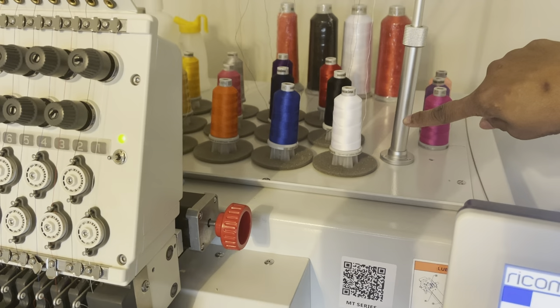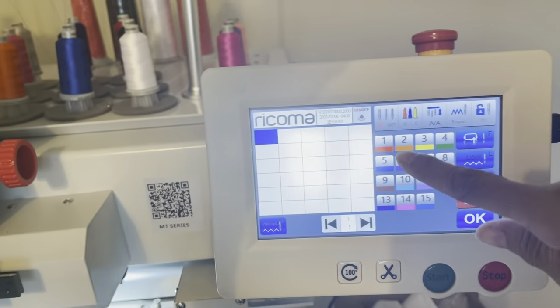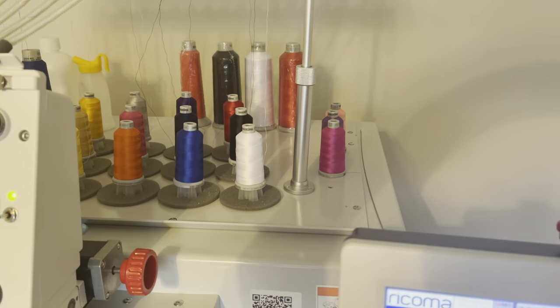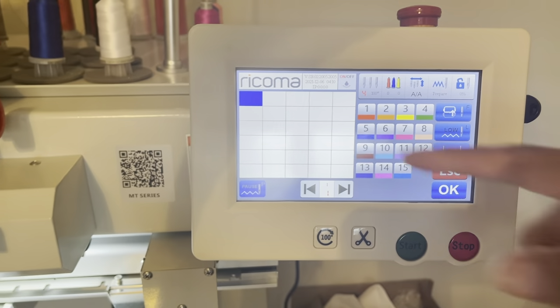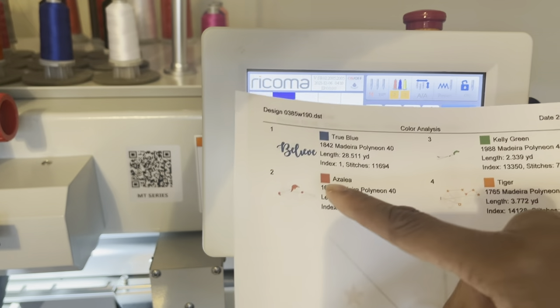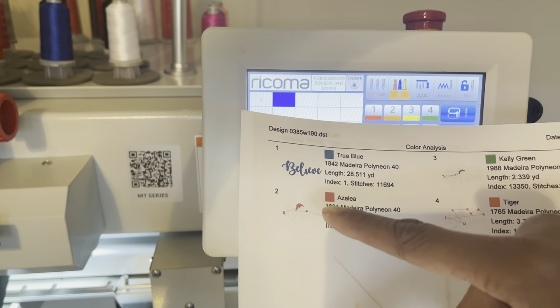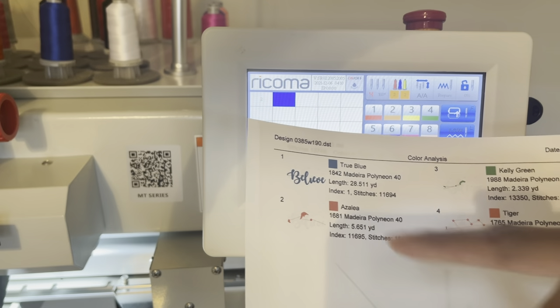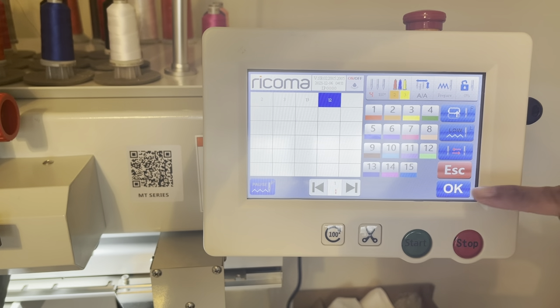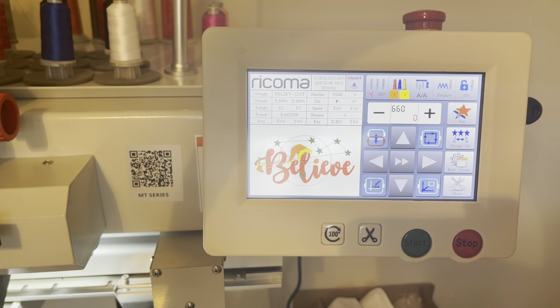So instead of it being red, if I need white I would click number one. Since my black is in position two, I'll go ahead and click two for the first color — that's for my 'Believe.' The next color, number two in the design, is for the Santa hat, and I want that in red. My red is in position three, so I'm going with three. I'm hoping everything comes out nice — this is my first time selecting colors.